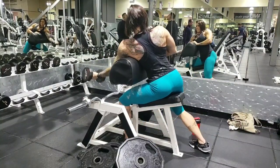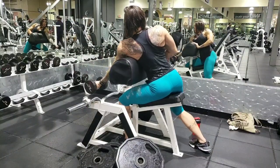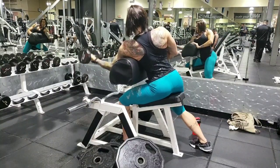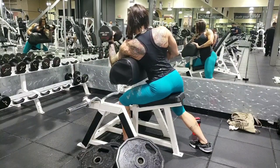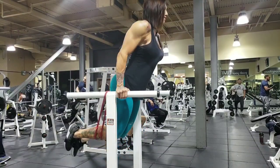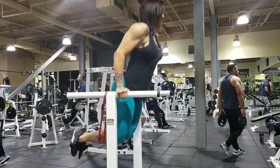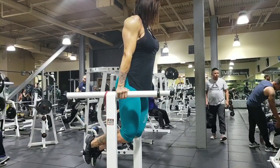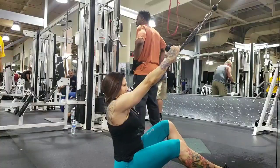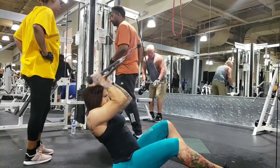I really feel preacher curls a lot more when I do them single arm instead of double arm, so I did alternating. Right after finishing those I flipped the camera around — I did the first three sets with no band, but here I'm getting a little bit of assistance from a band. My arms were shot after already doing about 12 different sets, so I added the band for the last two sets.